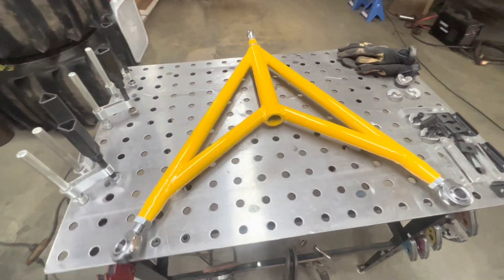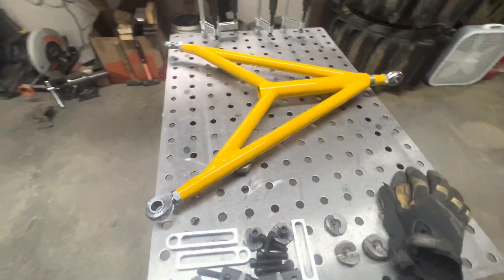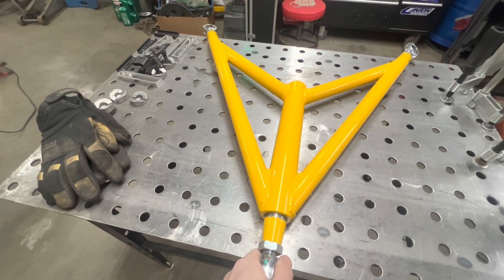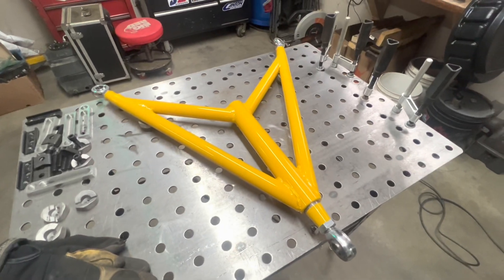We'll see how it goes. I'm not a fabricator but I fabricated it. I'm not a welder but I welded it. I'm not a painter either but I painted it. It'll be good enough.